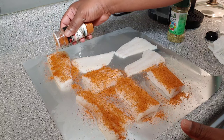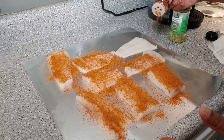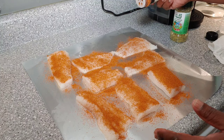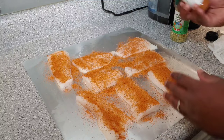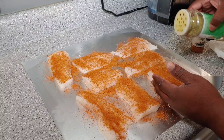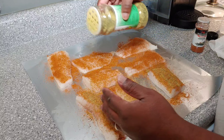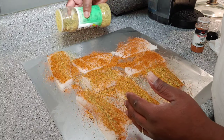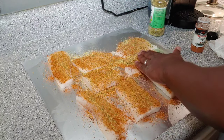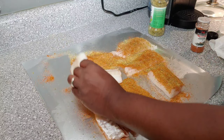I don't know if you've ever eaten cod before. If you've had Culver's, their fish sandwiches are made with cod, and a lot of other places as well. It's a really flaky, white fish. We don't eat it often, but it is pretty good. And then we're going to come back with our Adobo with Complete — turn it over and repeat the process.